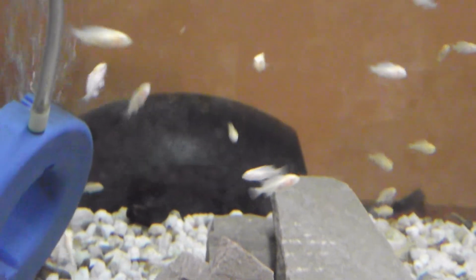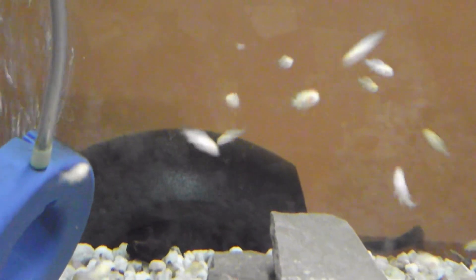But anyway guys, this was week two of the Fry Evolution series. Thanks for watching, and stay tuned for more.